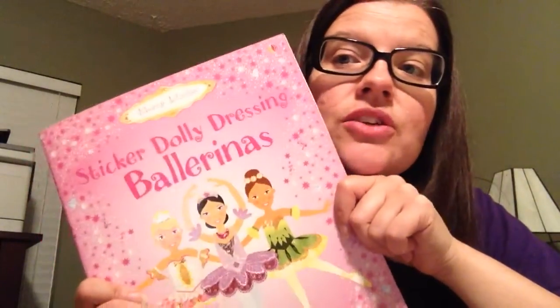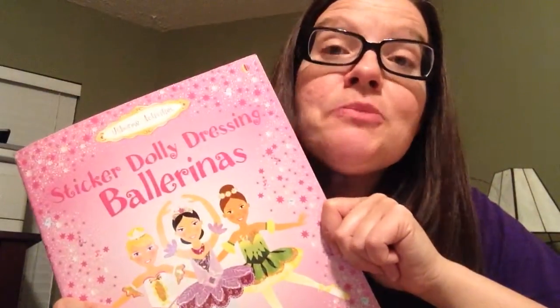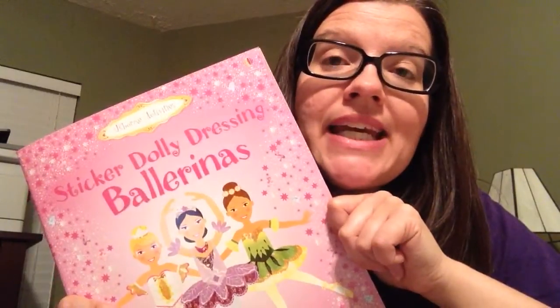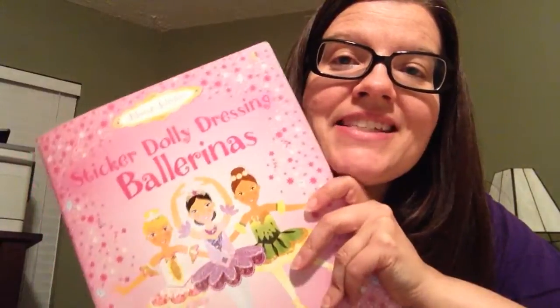There are many, many of these Sticker Dolly Dressings — there's weddings, bridesmaids, sports, tons of these for girls and boys. So go to SuzanneShares.com and order your copy there. Thanks so much.